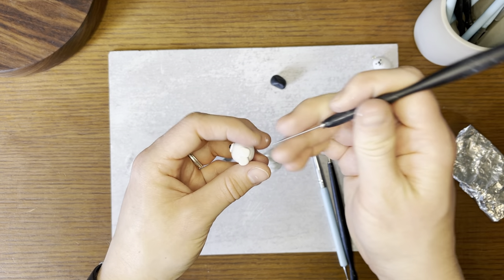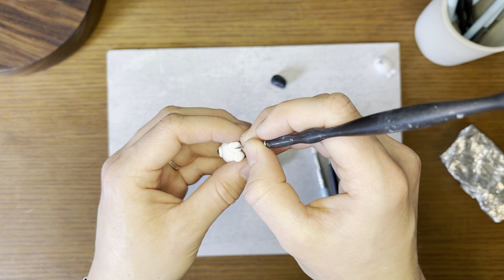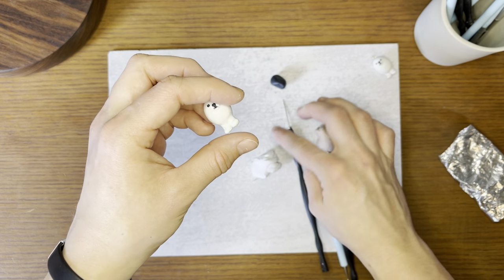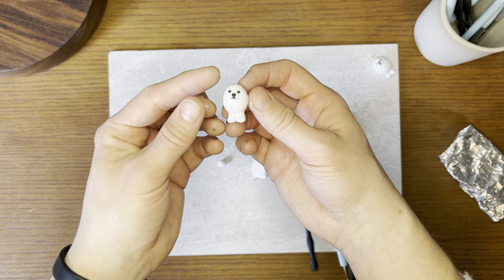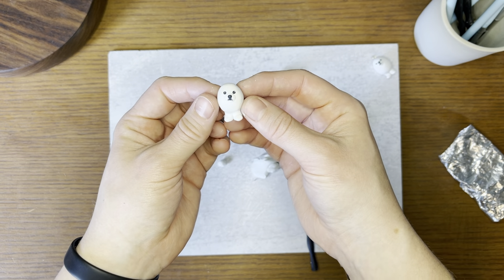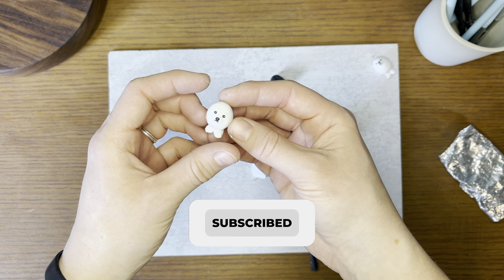Don't forget to sign your name on the bottom! I'd love to see the egg dogs you guys make — that's the best part about these videos. Feel free to send me a photo and I'll feature them at the end of a future video. I hope you had fun — make lots of fun little sculptures. Have a great day, guys! Thanks for watching, bye!